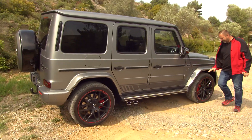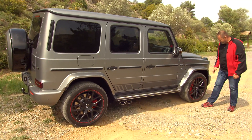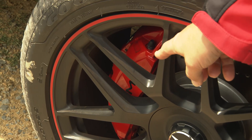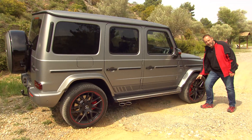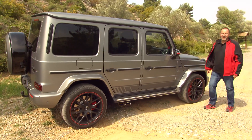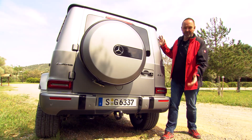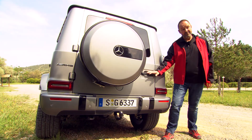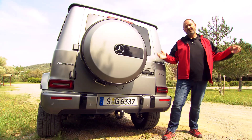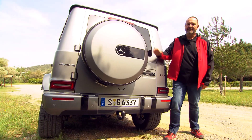On our car, the AMG version, we have not only the side pipes but also 22-inch alloys with AMG brakes — a red brake caliper and a very nice big disc. At the rear we find the typical boxy G-Class shape again, with the typical door handle, flat rear window, and of course the extra wheel mounted on the rear door.